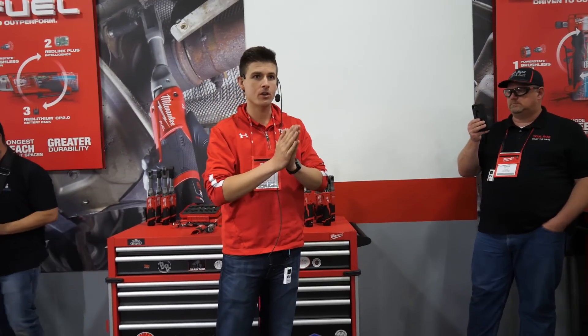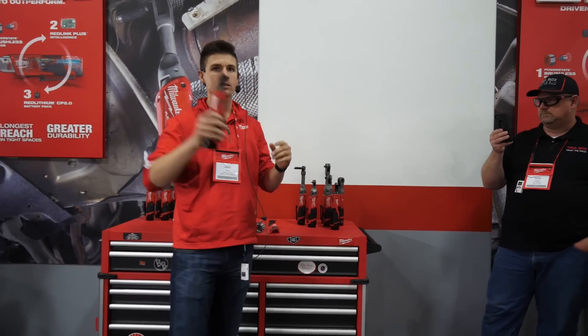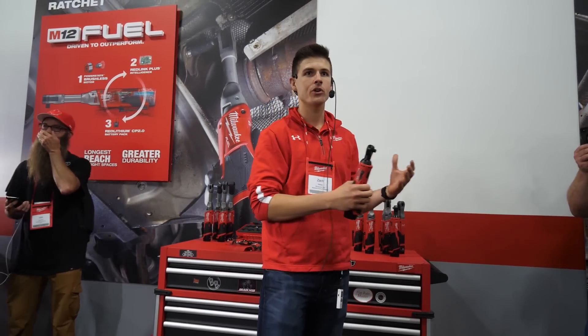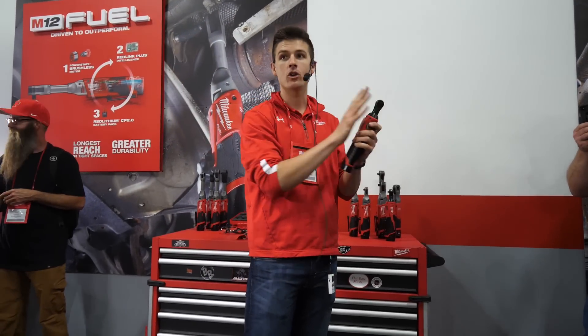Milwaukee Tool is the industry leader in cordless ratchets. Back in 2011 we launched these bad boys — the first ever 12-volt cordless ratchet — with the intention of moving users out of hand tools into cordless solutions. But our users jumped all over that opportunity to get rid of their pneumatic tools and go cordless.